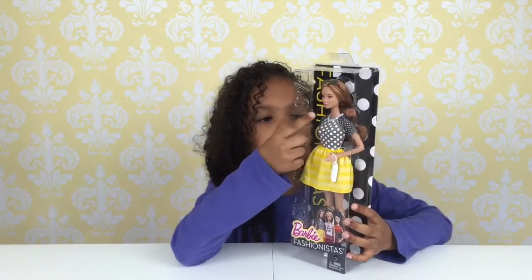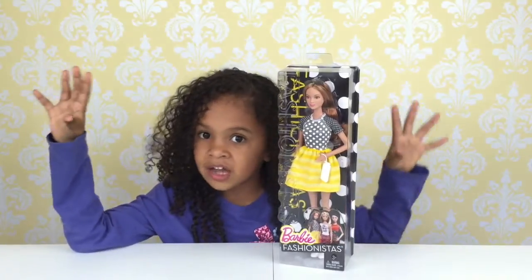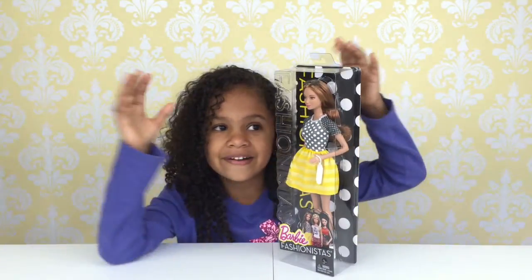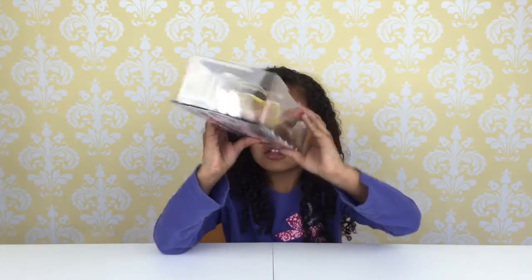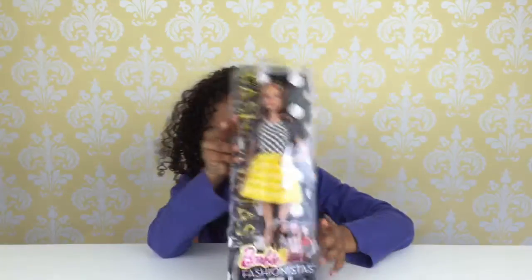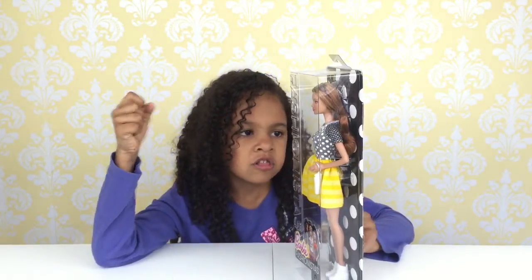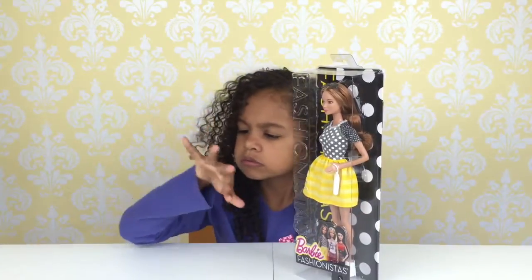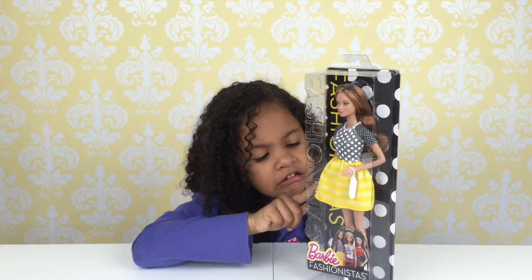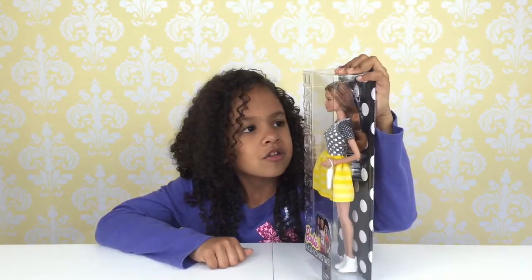She looks so beautiful in the box but outside she's like wow. And she has some sunglasses — they're gray. And I really love the skin color. It's kind of like my color, it's tannish brown. It's a little my color.